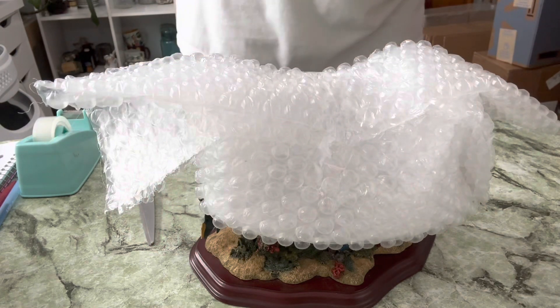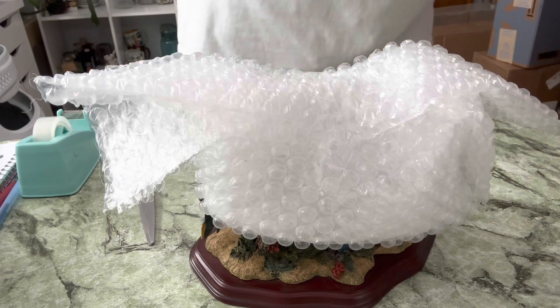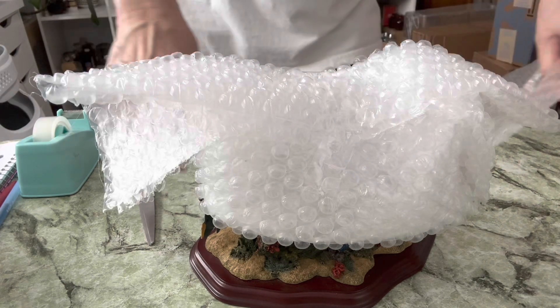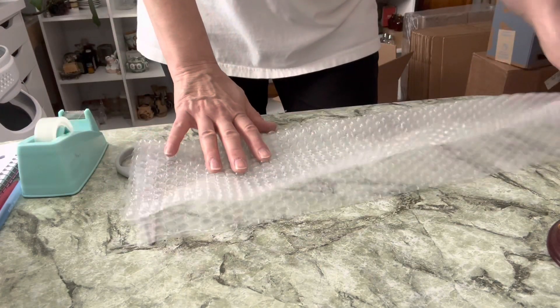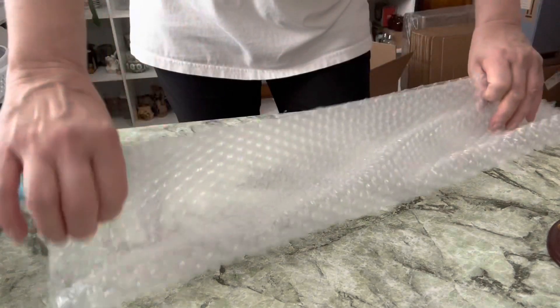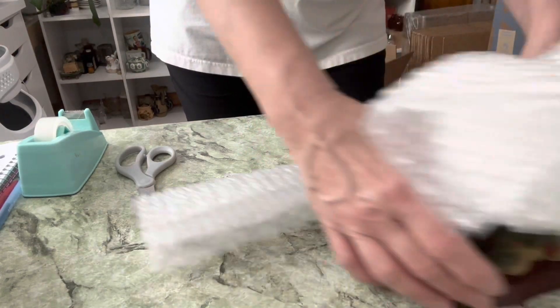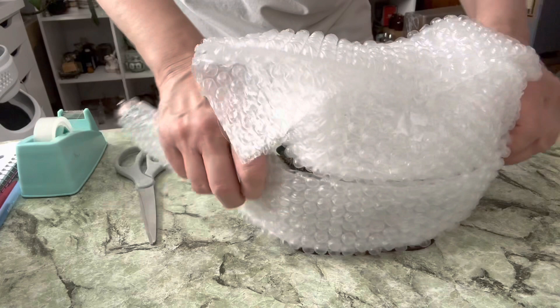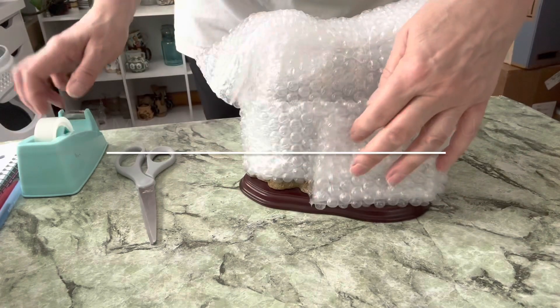I'm going to do a double piece. I've got a double piece and I'm going to fold it in thirds again. Then I am going to bring my piece over and wrap it around the bottom section. And then I will tape it. I will tape these sides down over the top of the bottom section on each side.